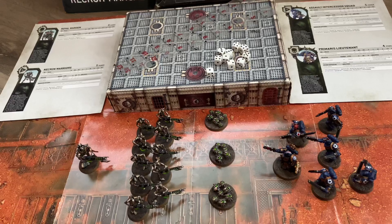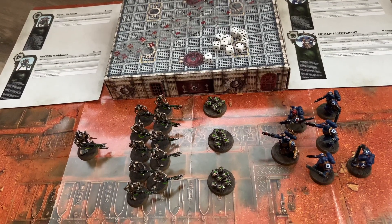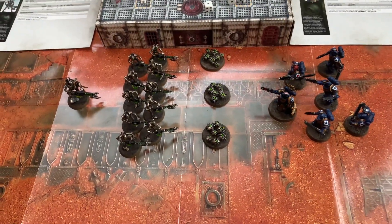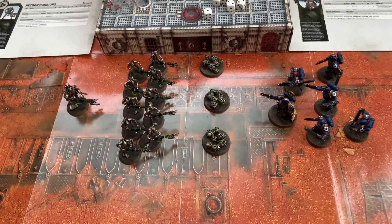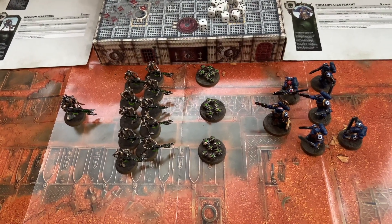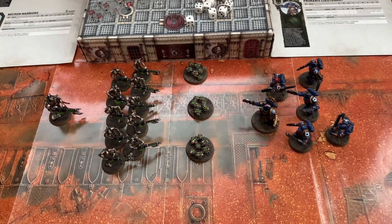It even comes with little stat sheets for each unit, so you don't have to have any of the rules books or other stuff — this is everything you need to play. The miniatures come unpainted, so you don't even have to paint them just to try out the game. But painting is half the fun and makes these things come alive. It's a lot more fun to play with fully painted miniatures.